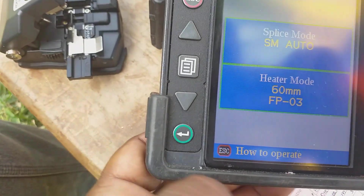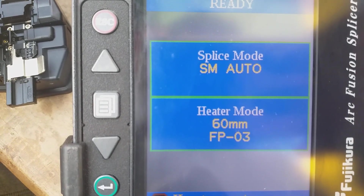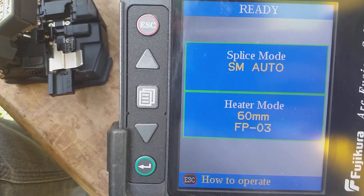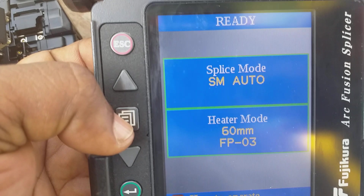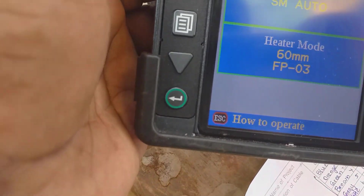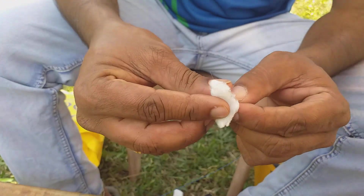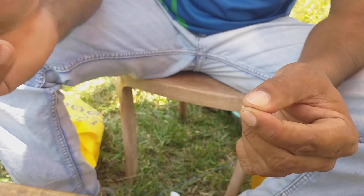You can see the splice mode — single-mode auto. Heater mode is set to 60mm length for the fiber protection sleeve. Since all OPGW overhead cable is single-mode, we have to choose single-mode from this menu and set to auto mode. Then clean well by using the cleaning tool.